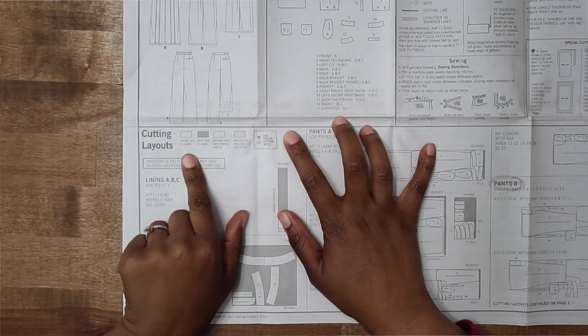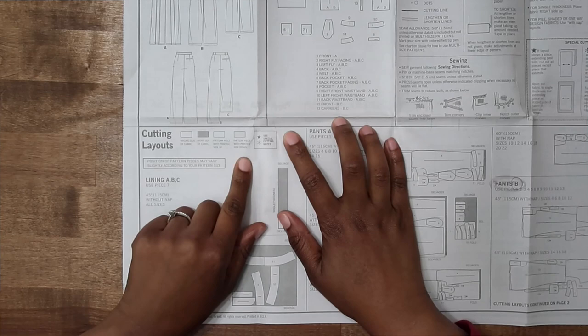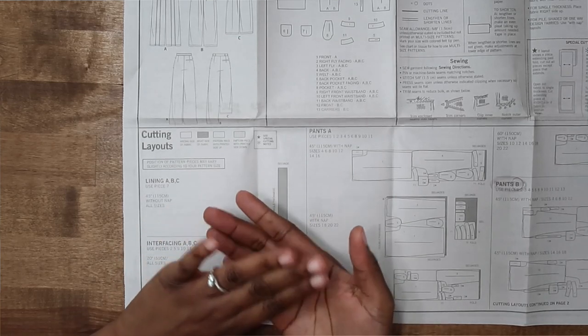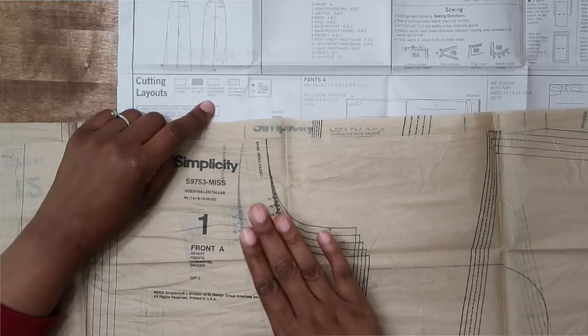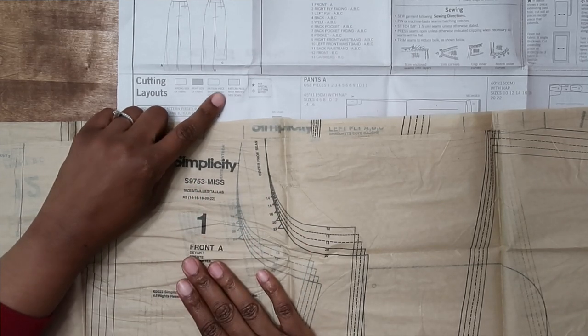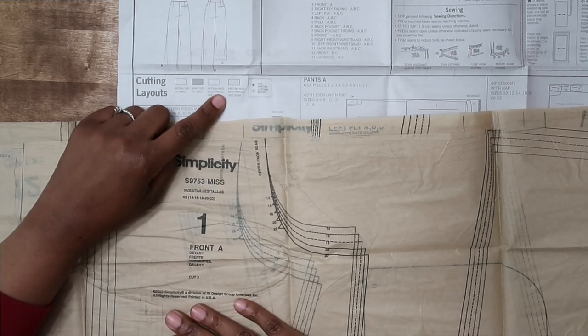Down on your cutting layout you will also notice a layout shading key. This is important to know because it tells you the wrong side of the fabric, the right side of the fabric, and whether the pattern piece is printed side up or printed side facing down. If the pattern piece is printed side up you would be able to see everything clearly, but if the printed side is down then you would just flip it so it's facing down onto the fabric.